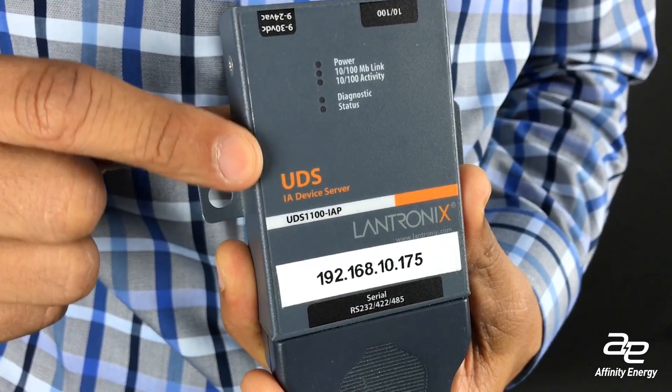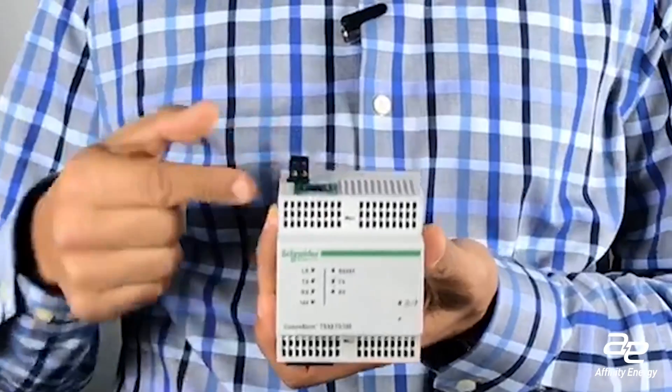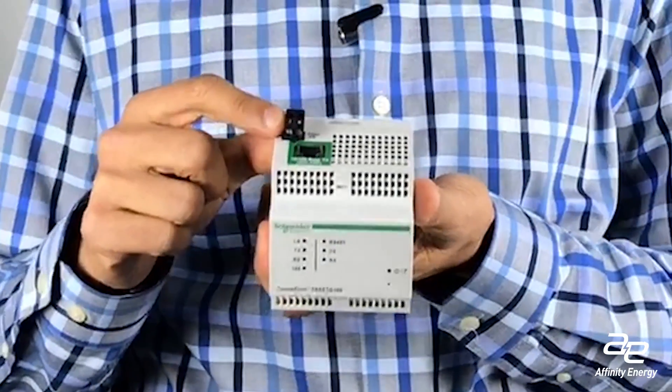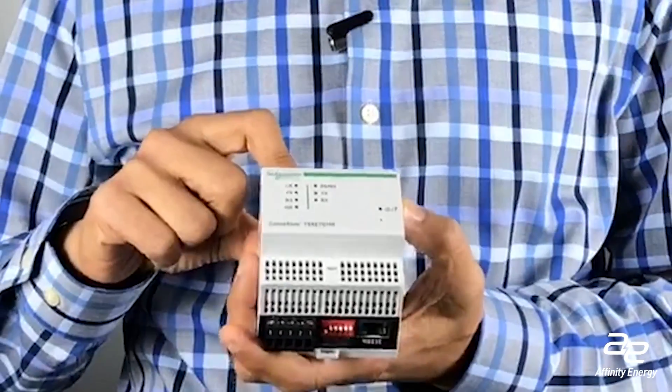Or Digi, which also specializes in industrial networks and communications. OEM-specific devices tend to be a little more expensive than some of the generic solutions provided by communication companies.